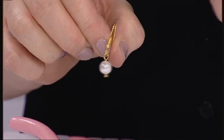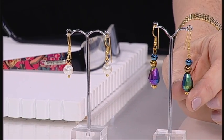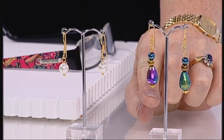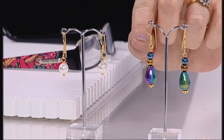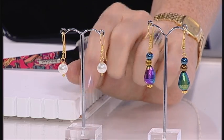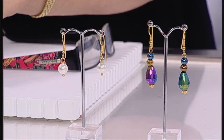Now this is a simple one drop basic earring. You could use the same technique to do something like these earrings here which have beads on top. The head pin is still going from the bottom to the top and then the loop is made on the top, so it just gives you a different look. And there is your basic loop earring.